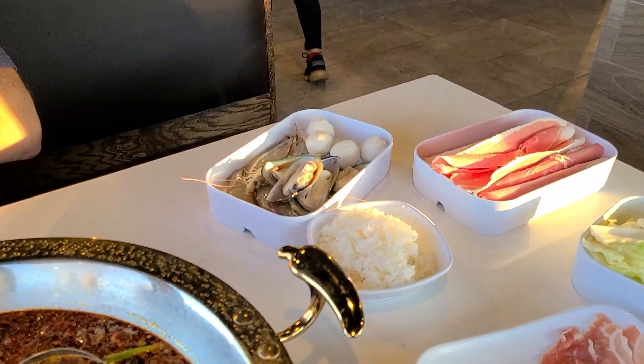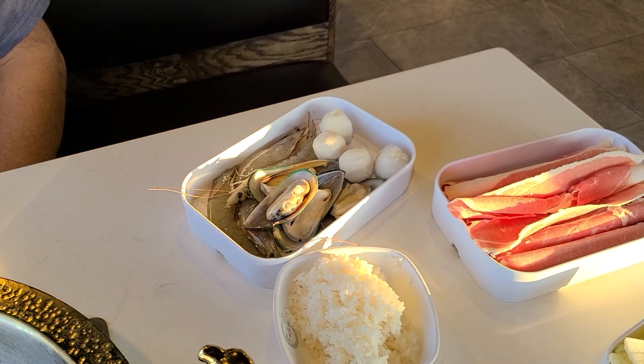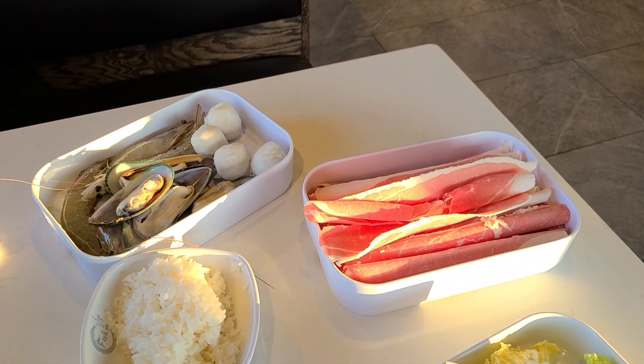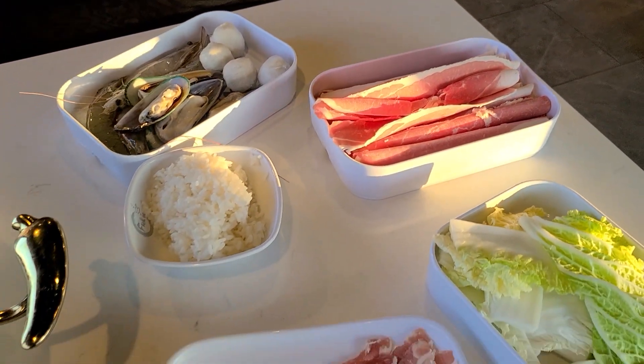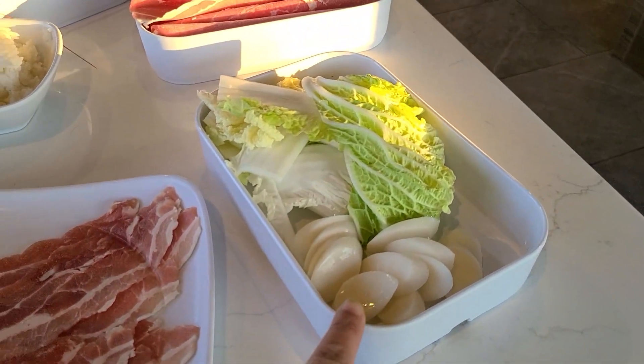We got delivered our mussels and some sort of meatball. Our shrimp. We've got some pork belly over here, I think. And that must be the regular beef there. Our rice and Napa cabbage. And there's our rice cakes.